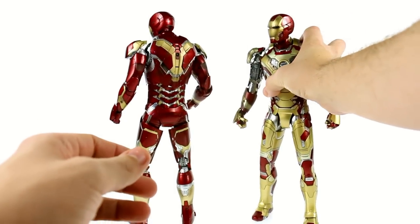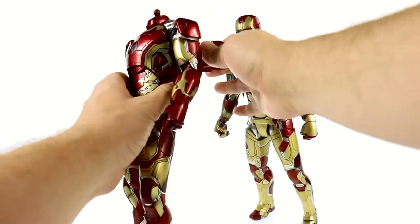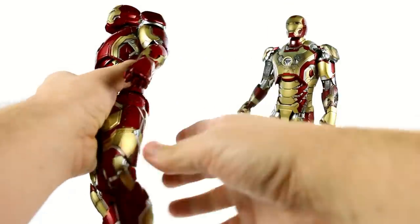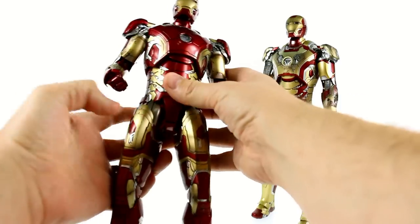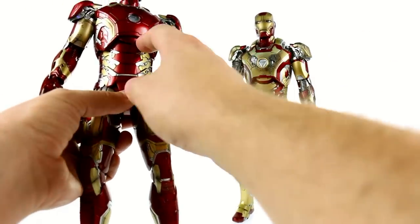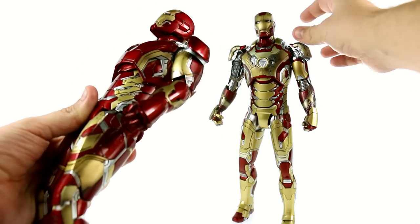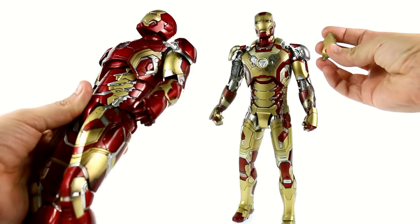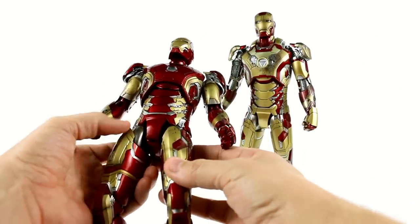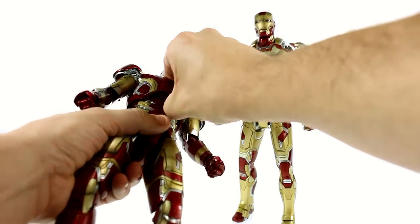You can see the color swap carries through around the back as well. You cannot use a lot of the battle-damage parts from the Mark 42 on the Mark 43. These pieces on his shoulder, which you could replace on the Mark 42, are now permanently attached. Same with these shoulder pieces — whereas on the 42 they could just detach because they're little tabs that sit in there, on the 43 they are now permanently attached and you can't remove them.